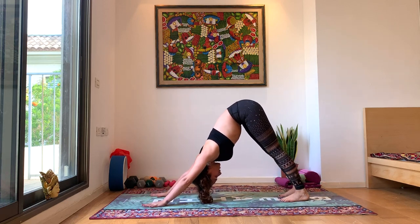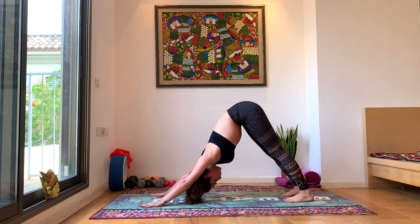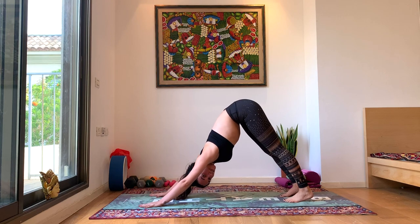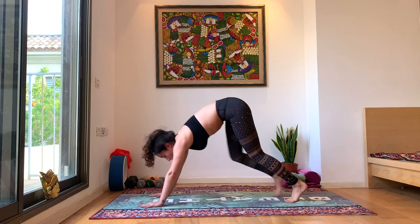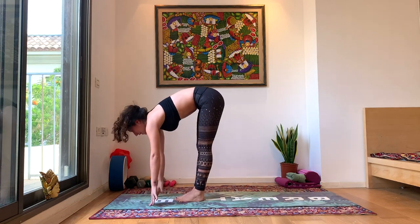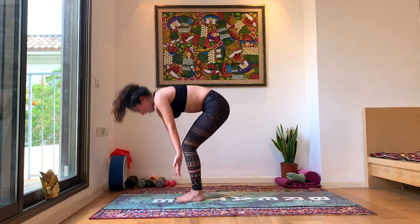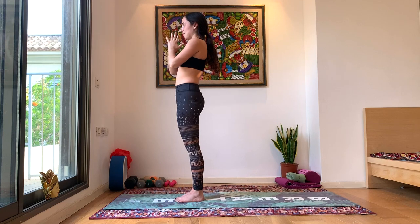Take a moment here in your down dog to feel this length in your spine. Weight towards your feet, externally rotating those shoulders. Look forward, walk, big toe to big toe. Inhale halfway lift, exhale forward fold. Inhale all the way up. Exhale, rest, Samasthiti. So proud of you.